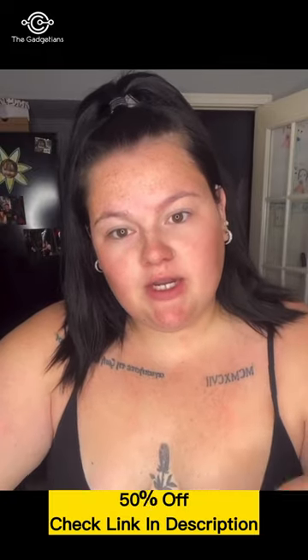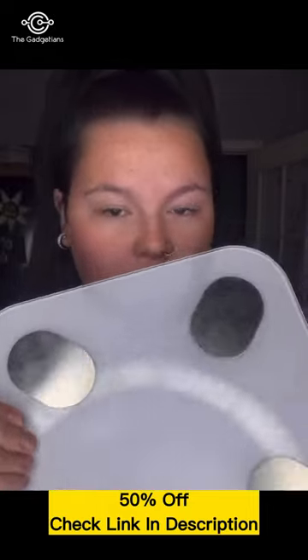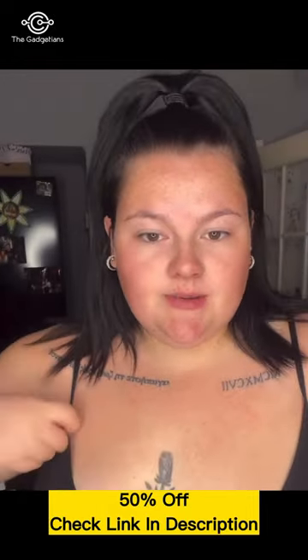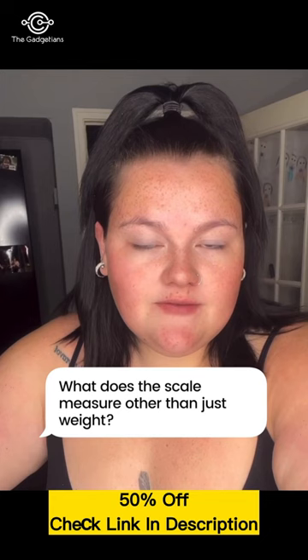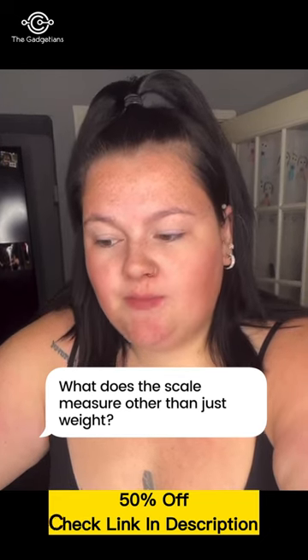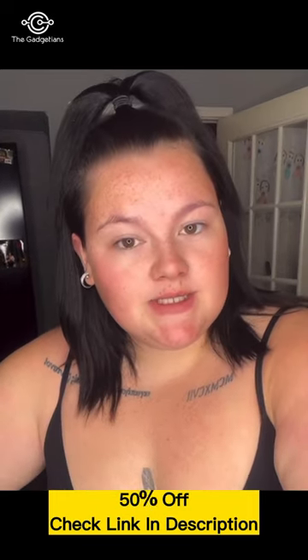You'd probably know that I'm on a weight loss journey, so these are the scales I've been using — the FitTrack Dara scales. I've had quite a lot of questions, so I'm going to do a little Q&A. The first question: what does the scale measure other than just weight? There are actually 17 other metrics, for instance BMI, body fat, and body water.